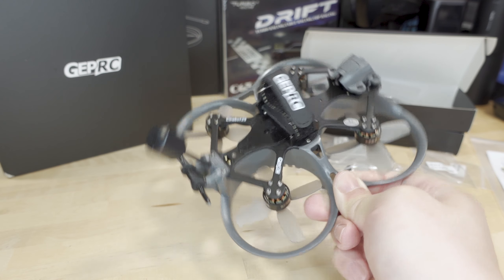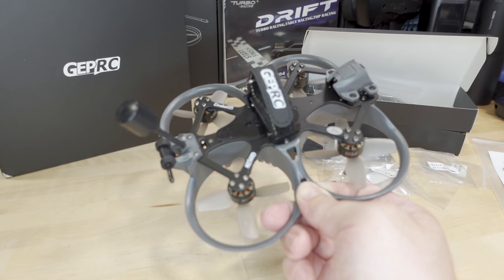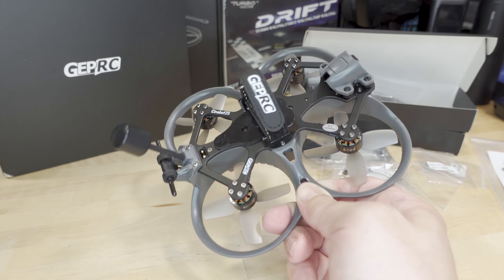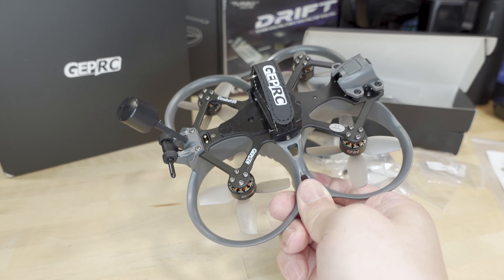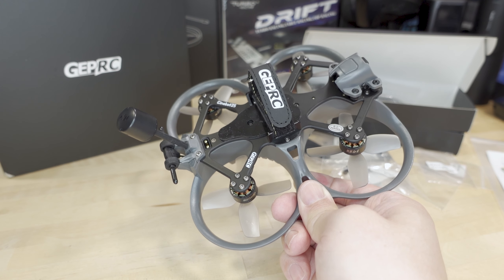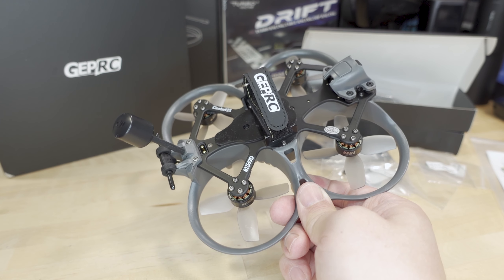This one comes in at a pretty reasonable price — it's like $189. It's not quite as cheap as the one from E-Max that I reviewed recently, the Cinehawk Mini, which I think came in at like $139 or something. It's quite a bit cheaper, but this one has got a lot more plastic and bigger motors. There are a ton of different variants of this model: there's the Cinebot 25 and the Cinebot 25S. The regular version comes with 1404 4600 kV motors, and I believe the S version — I think S stands for Sport — is like a 1505, a little bigger motor with slightly lower kV.